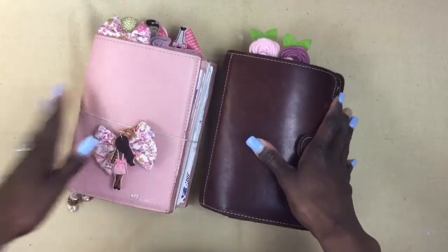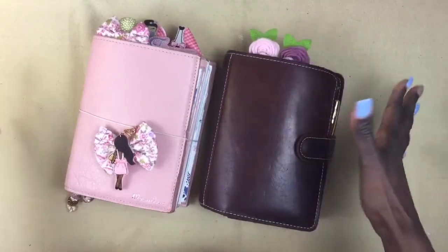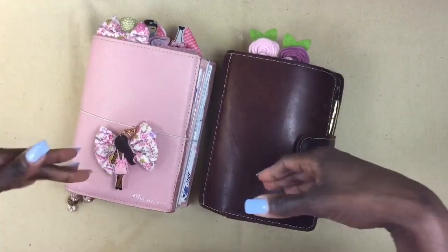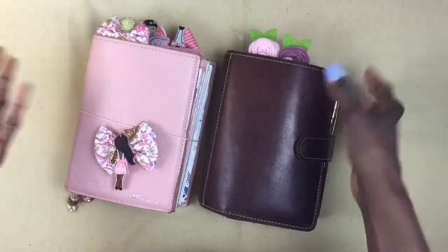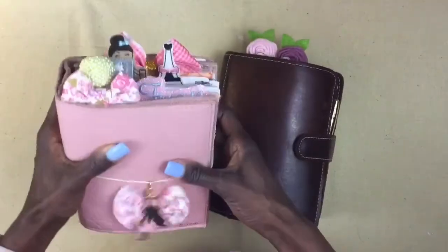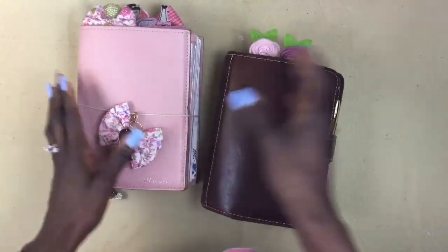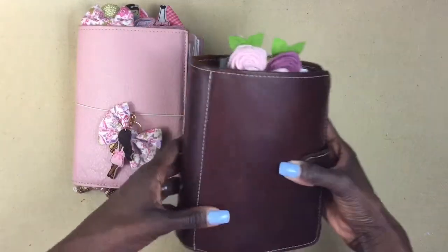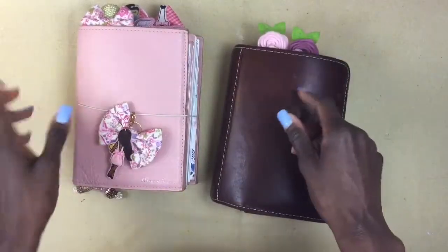Good morning, good afternoon, or good night — whenever you're finding the time to watch this. Thank you guys for coming back to my channel. Today I'm going to do an updated flip-through of my functional planning routine. I use two planners: my Ballerina Lush from Foxy Fix, which is a B6, and my Rowena Foxy Rings, which is my everyday carry that goes with me in my purse.